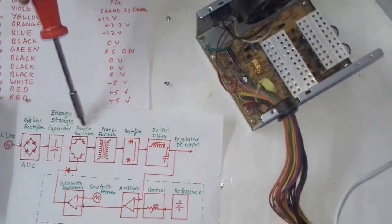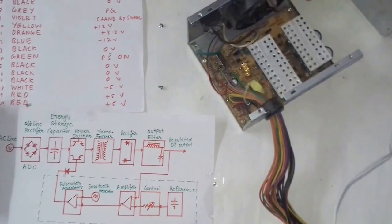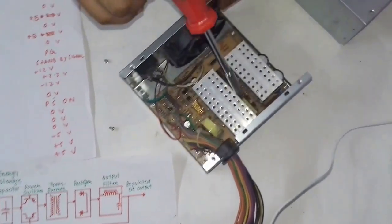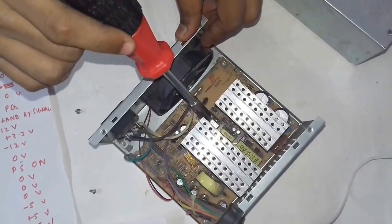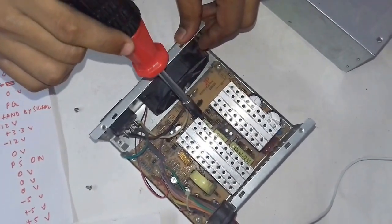After the power switches, the current then passes to the transformer. Since this is a three-phase circuit, it has three transformers — one, two, and three, as you can see. The function of the transformer is to regulate the voltage.